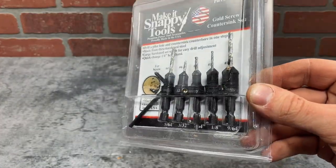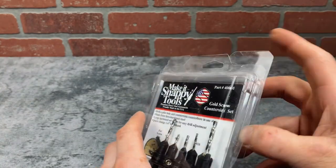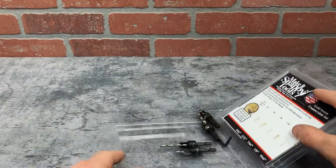Hey everyone, this is just a quick look at these Snappy Tools countersink bits. This is a five-piece set and it's perfect for countersinking holes into wood.